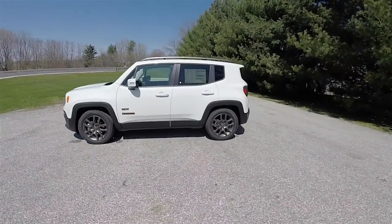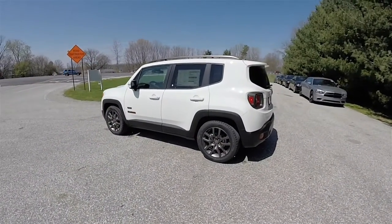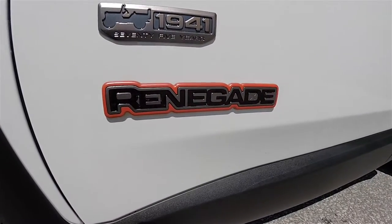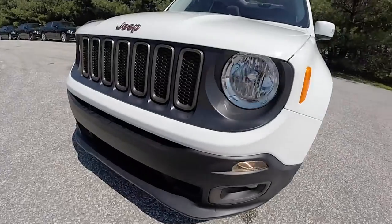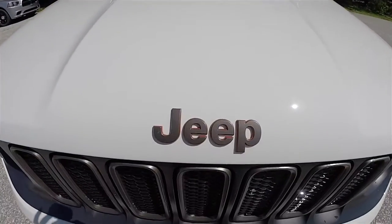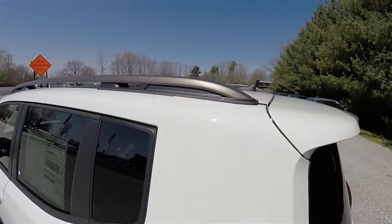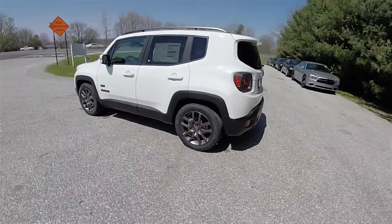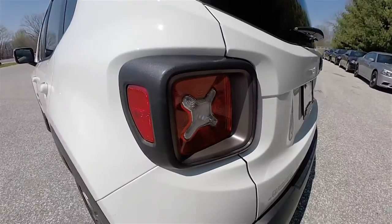This Renegade is Alpine white, and has the black 75th Anniversary cloth interior with the tangerine accents. Part of the 75th Anniversary includes the low gloss bronze Renegade badge with the tangerine background and the 1941 badge. We've also got the low gloss bronze grille treatment, the low gloss bronze Jeep badge with the tangerine background, the low gloss bronze roof rack, and the 18-inch low gloss bronze polished aluminum wheels.